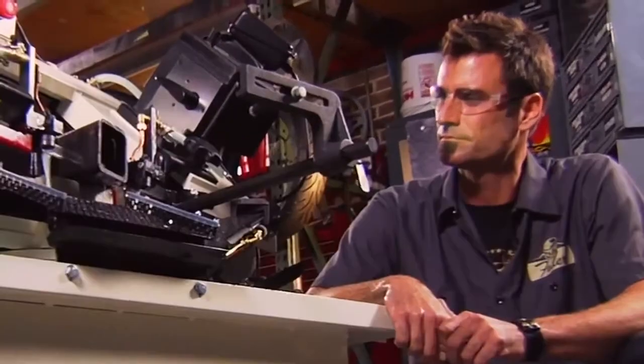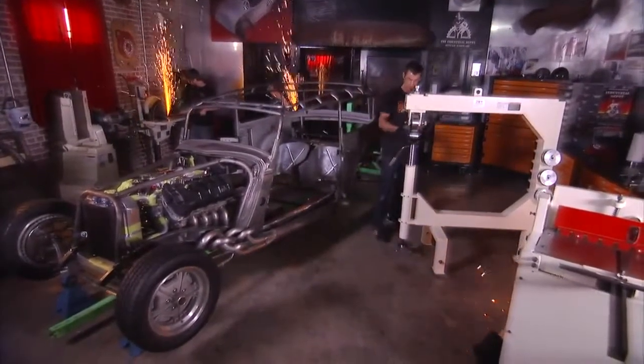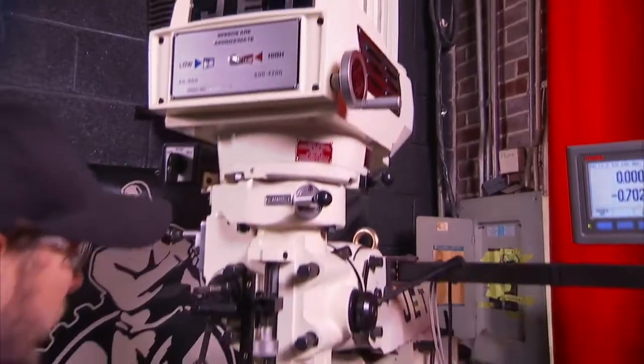You want tools that deliver all power all the time. Tools rugged enough to withstand the demands of your shop. Tools that match your passion for shaping metal into something of real value. You want the tools professionals turn to — tools from JET.